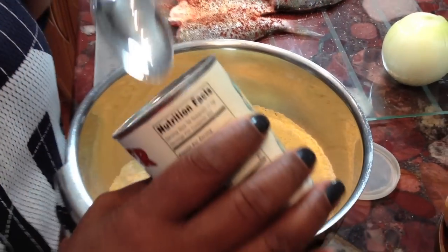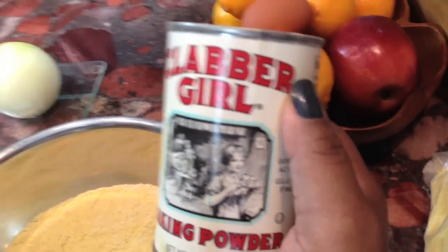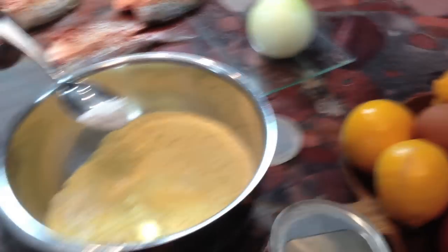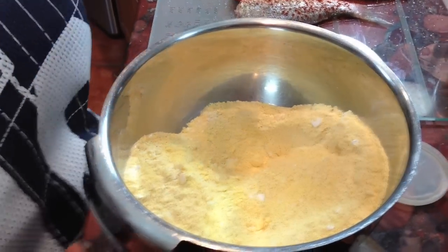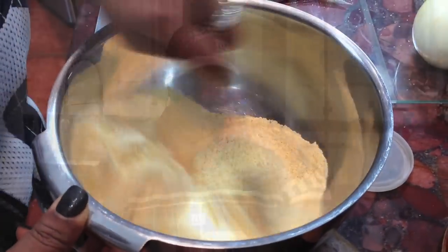This is Clavagirl baking powder. When I found this, I just had to chuckle because it brought back memories of growing up in the South — my grandmother used to use Clavagirl baking powder. Put like about a teaspoon of that — even though this is a tablespoon, put like half of that in here. I'm mixing it all up. I turned my pan off for a minute because I'm not ready to fry up my fish yet. I want to make the batter for my hush puppies first, because we want everything to be hot.